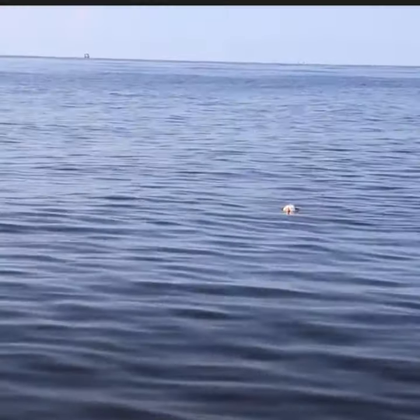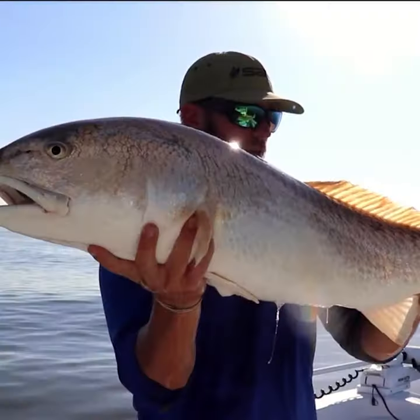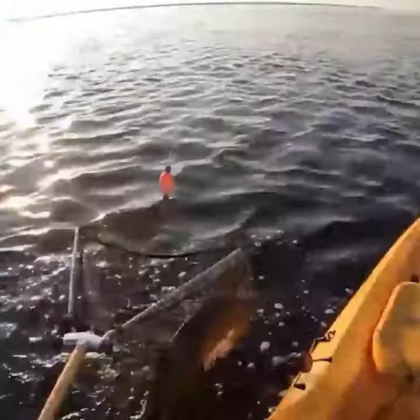The biggest mistake when using live shrimp under a popping cork is not adjusting your leader length to the water depth. When fishing shallow water, you typically want your bait halfway down the water column.